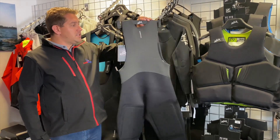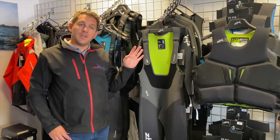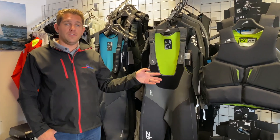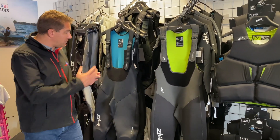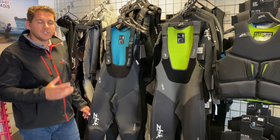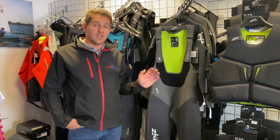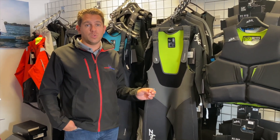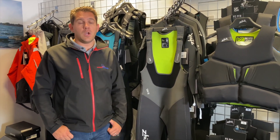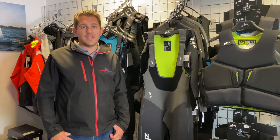So that's the new Zike 2024 Superwarm Hiker. If you're looking for something for warmer conditions, we also have the Microfleece available — which I call my May to September suit — but the Superwarm is an excellent choice for colder conditions or longer days on the water. If you have any questions about the Zike Superwarm Hikers or any other Zike products, just get in touch with the team — we're here and happy to help. Thanks for watching.